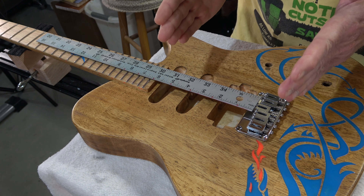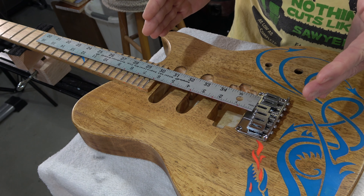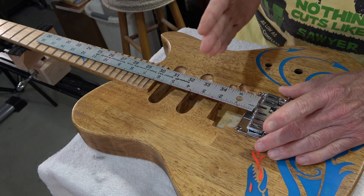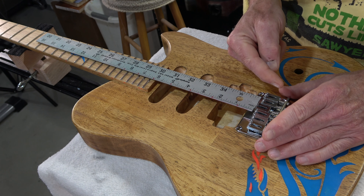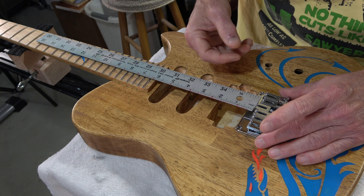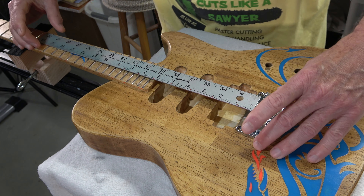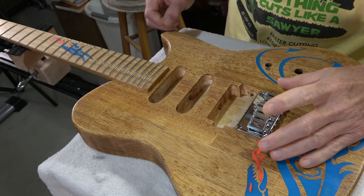When you string up a guitar, tune it, and then intonate it, the scale length almost always increases ever so slightly no matter what string it is. So I'm more concerned with being able to adjust the saddle back in order to intonate the strings than with moving it forward — that's probably not going to ever be an issue. This is the correct position for placing this bridge on this guitar.